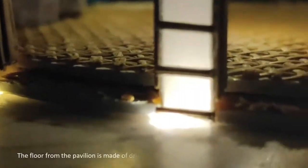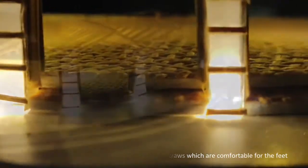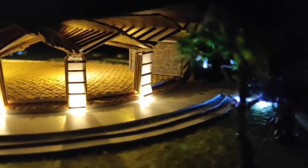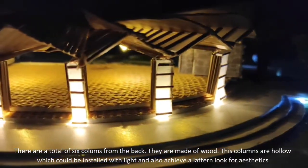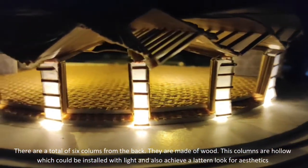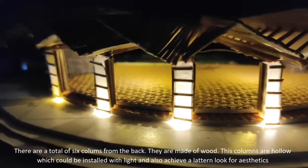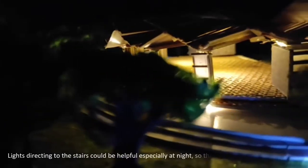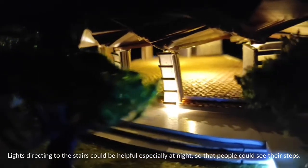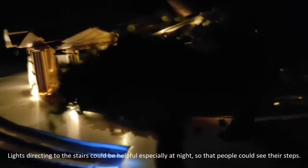The floor of the pavilion is made of dried leaf walls, which are comfortable for the field. There are a total of six columns; from the back, they are made of wood. These columns are hollow, which could be installed with lights and also achieve a lantern look for aesthetics. Lights directing to the stairs could be helpful, especially at night, so that people can see their steps.